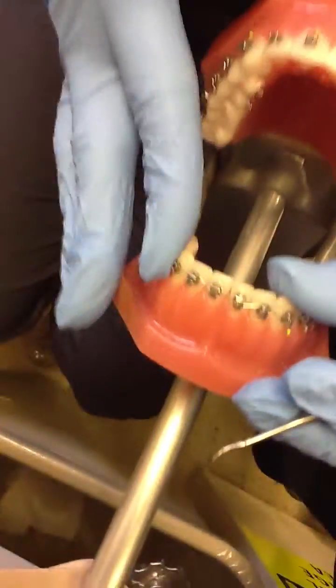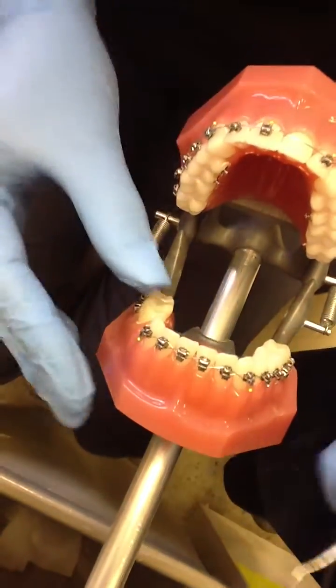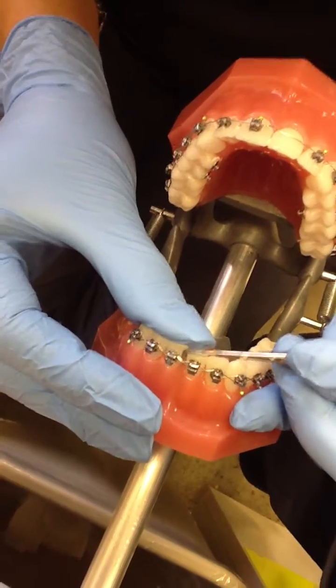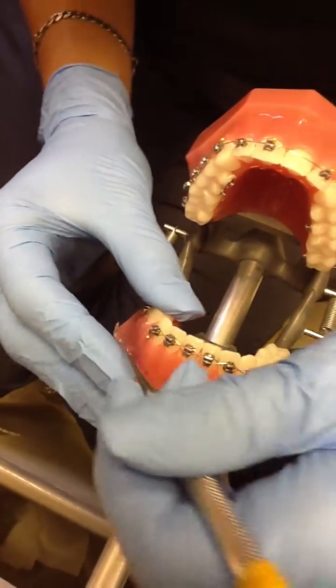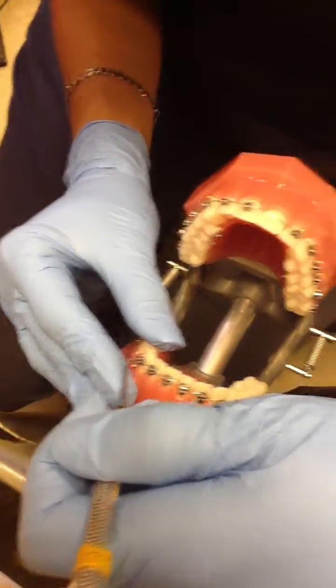When you're finished, you can test your colligation by using your scaler, tugging a little bit to make sure that it's tight. And there's your colligation.